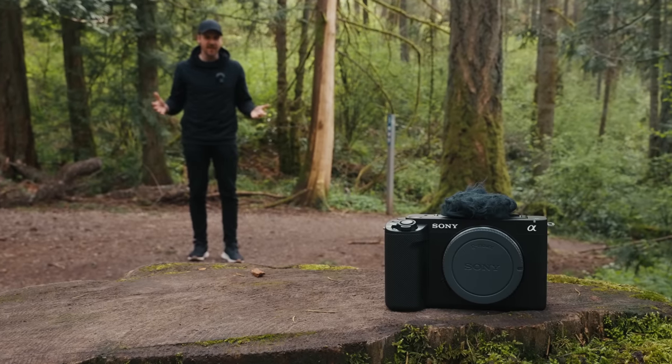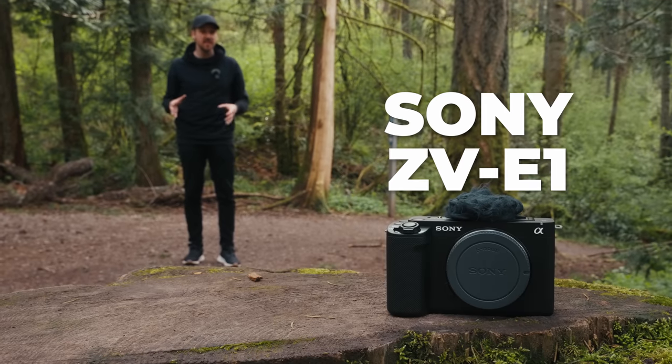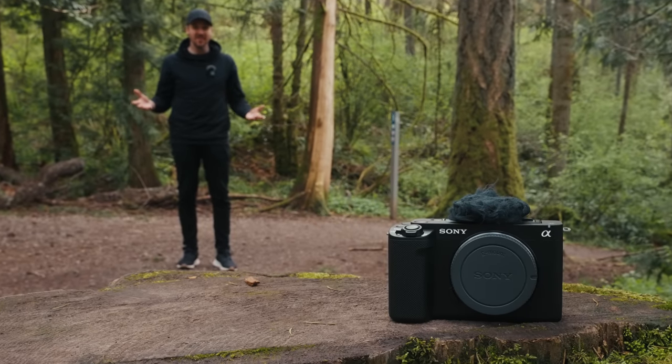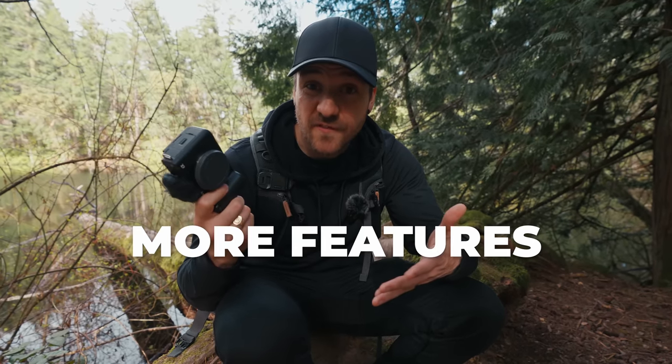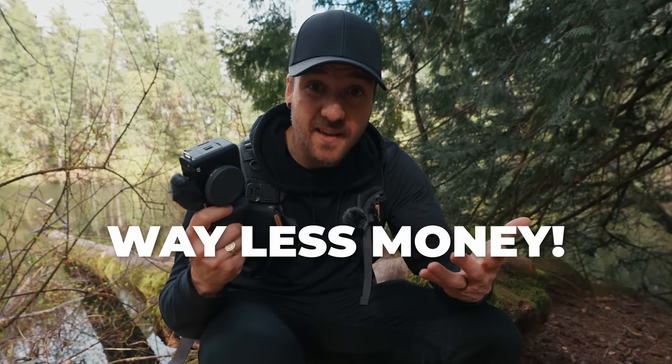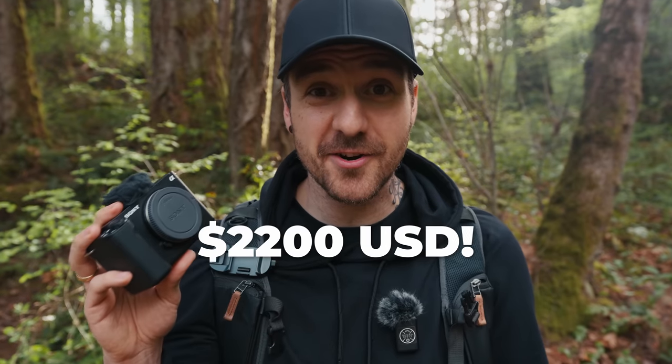People seem to have a love-hate relationship with the idea of the Sony ZV-E1, and the question is why. On one hand it's got the same sensor, the same amazing image quality, and the same if not more features than the A7S III and the FX3 for way less money. On the other hand it is very stripped down — it's missing some professional features that some people might consider deal breakers, and it's still $2,200, which is not within the typical budget for a beginner.